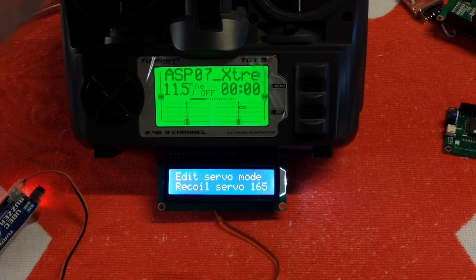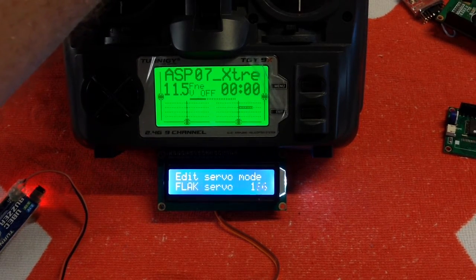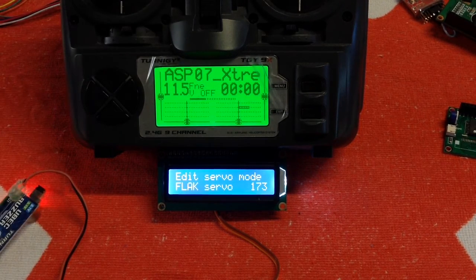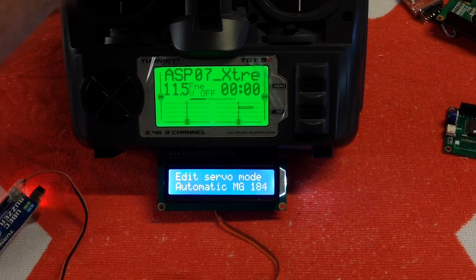Recoil servo is here — so if you're connecting it up to an ASP, for example, you would stop the setting there. Then there's flak servo: that setting is if you've got the flak servo mod whereby you have two separate servos operating two separate flak cannons. Keep scrolling up and there's the automatic machine gun I mentioned previously, and a Mako trigger.